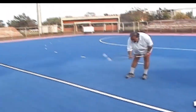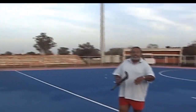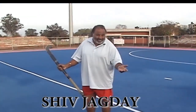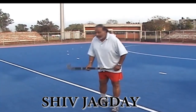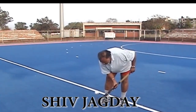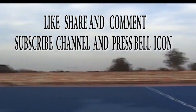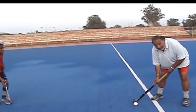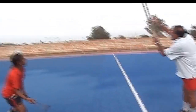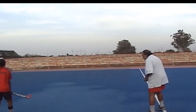अब आप देखेगा कि ball को कैसे scoop करना है, aerial pass करना है। यह counter attack के लिए बहुत ही effective हो सकता है। अब हम आपको दिखाना है कि जैसे एक opponent को withdraw करना है और फिर aerial pass करना है।